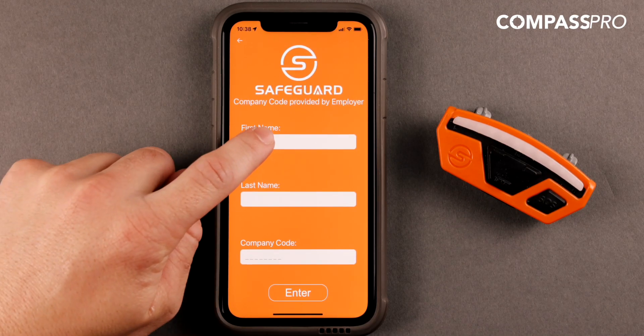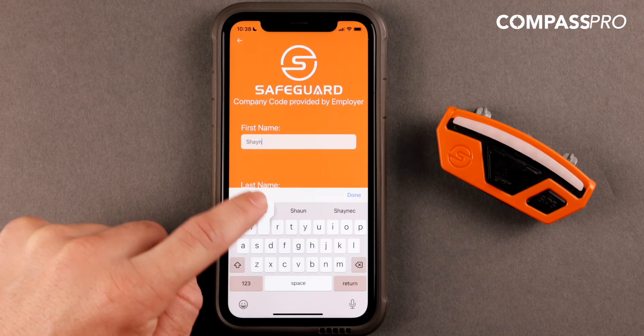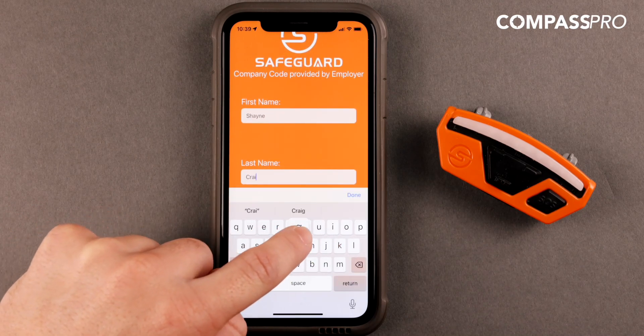You will also be asked to enter your name and company code. Each company will have a unique code provided for them that will activate the specific services they have subscribed to.